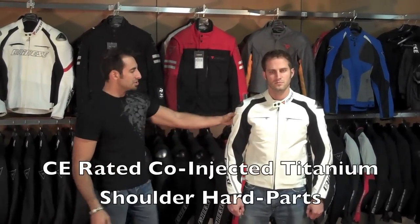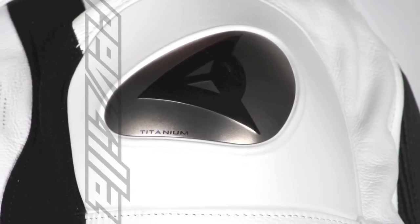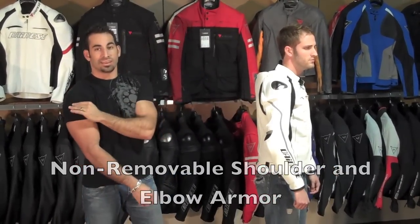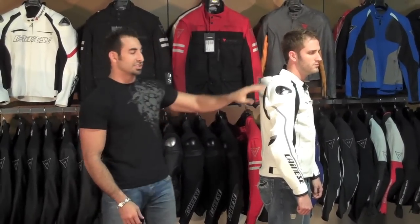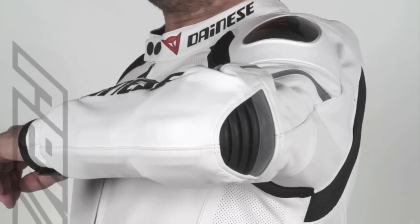On the shoulders we have co-injected titanium shoulder inserts, which is non-removable armor built in from both an outer and inner perspective. That liner is sewn and injected into the jacket and is not removable. You also have similar Dianase proprietary armor in the elbows.